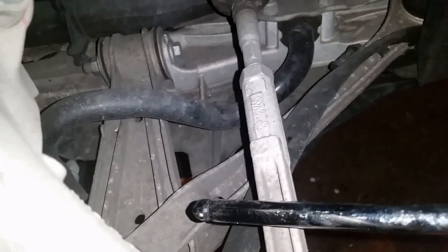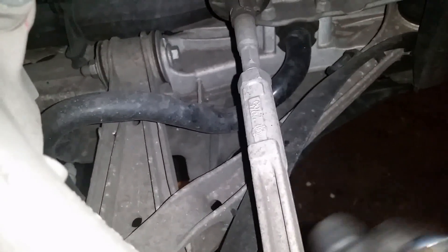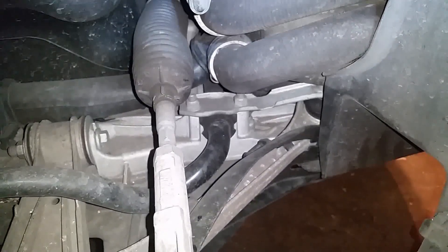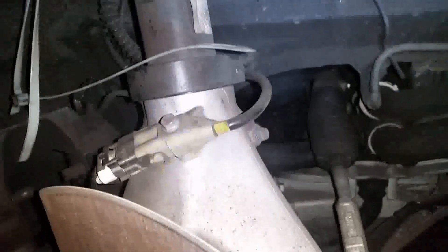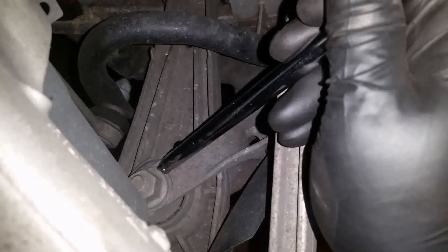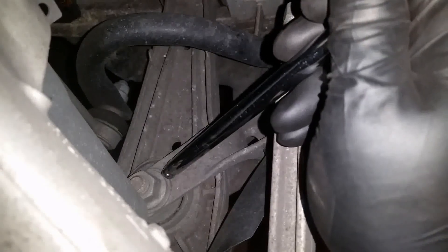We also have this tie rod, which is connected to the steering wheel. When you turn the steering wheel, it basically turns the wheel carrier — the steering input acts directly on the wheel bearing carrier here.